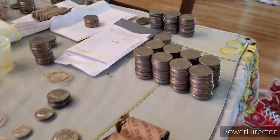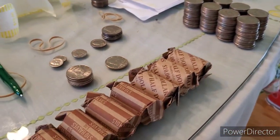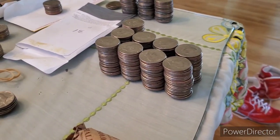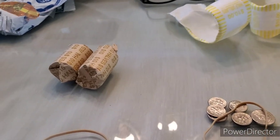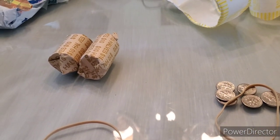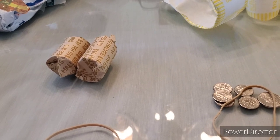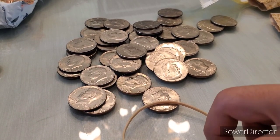Alright guys, I went through all these half dollars and it was just the NIFCs for today. I actually went back to the bank to get some paper wrappers for these halves, and they actually had two additional rolls of halves, $20. So I'm not done searching yet - I scored a couple of bonus rolls. We'll see if there's anything in these. Alright guys, so there was nothing in that $20, unfortunately.